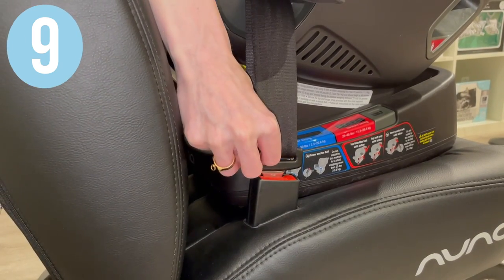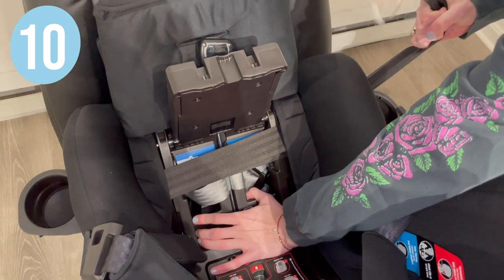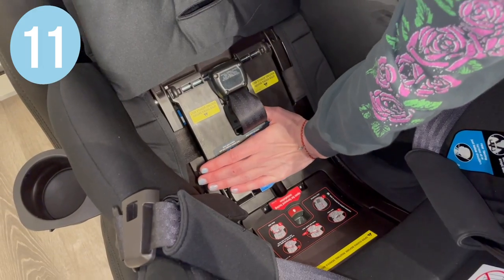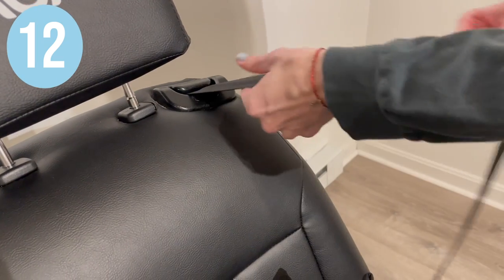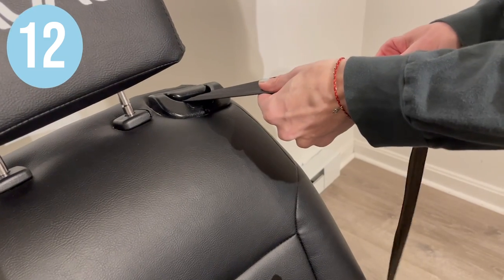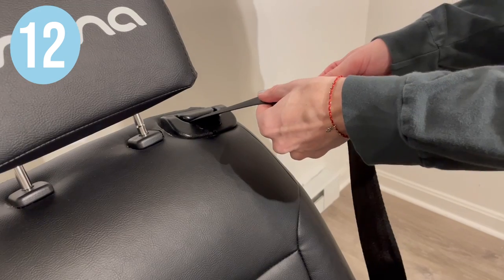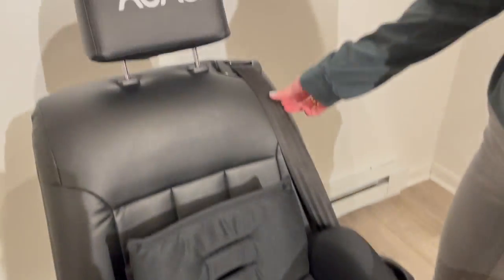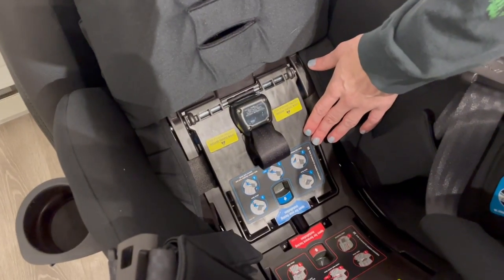Buckle the seat belt. Push down on the bottom of the base and with the other hand, pull the slack out of the seat belt. Push down on the tension doors until they close completely. Lock your switchable latch retractor by pulling it out all the way and letting it go slowly — the ratcheting indicates that the seat belt is only getting shorter. Make sure that you lock your vehicle seat belt because the tension door is not a locking device.